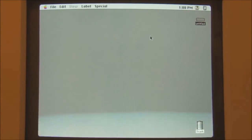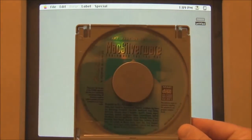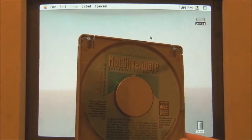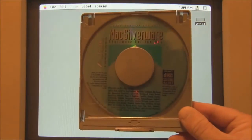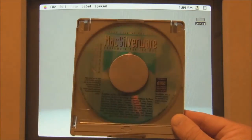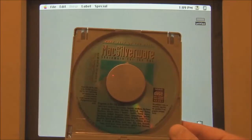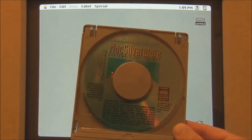Let's get right into it and have a look at some old games on this CD. This is Mac Silverware, dated sometime in the mid-90s — copyright 1994, in fact. It's a disc that contains a lot of old Macintosh shareware in all sorts of different categories: utilities, graphics applications, productivity applications, and of course, games.